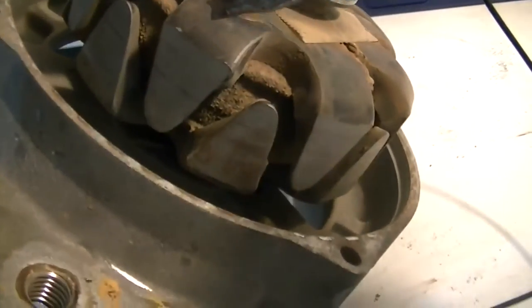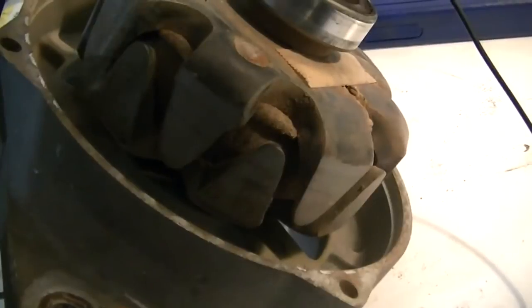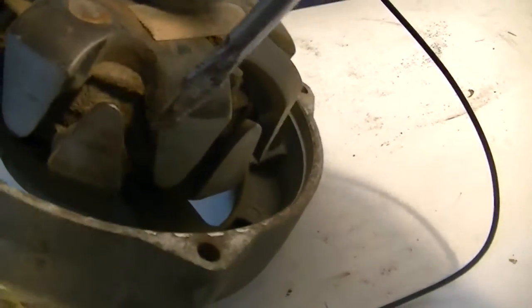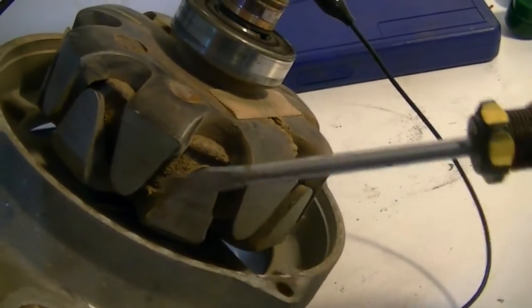That's pretty interesting. The problem is down here we have nothing. There's no field on any of the bottom fingers, but the top ones have a field, and the bottom ones do not.